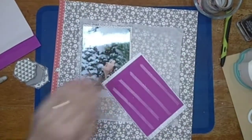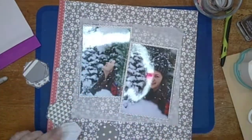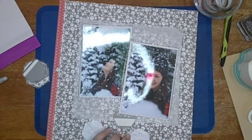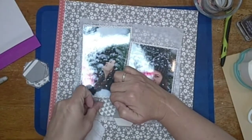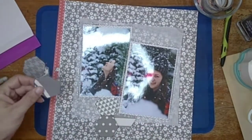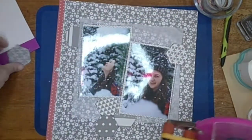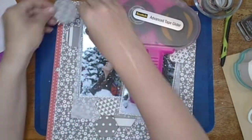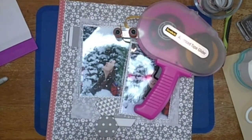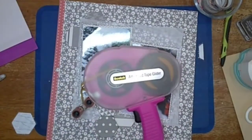I only popped up the one picture of her looking at the camera — the one of her looking up into the snow I left flat. Here's where I'm going to start placing the little embellishment clusters of hexagons. I'm going to do three little clusters at first, and then I end up bringing in one more hexagon later. I end up cutting one because I'd already glued it down and didn't want it to stick as far as I wanted.